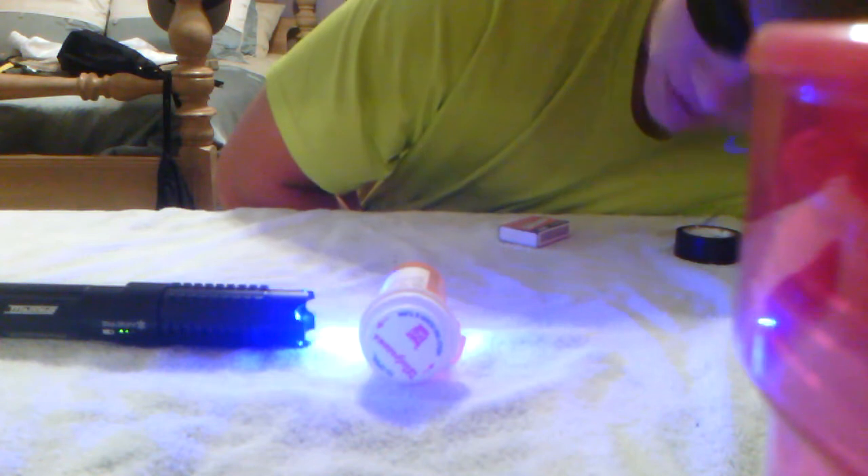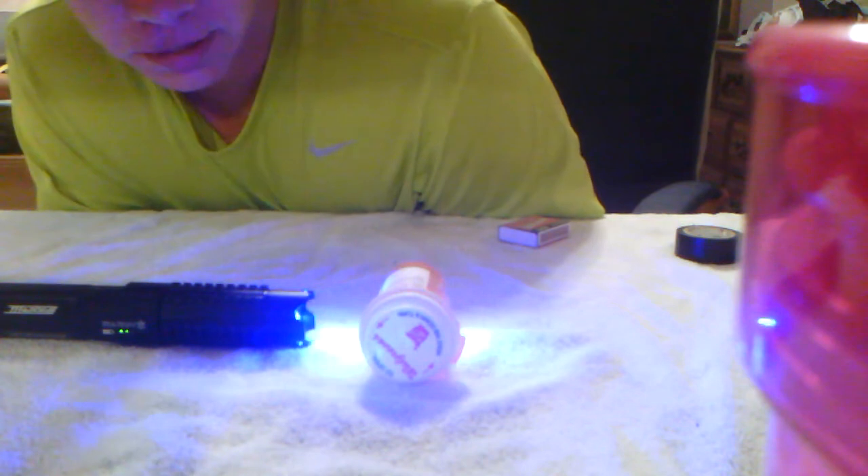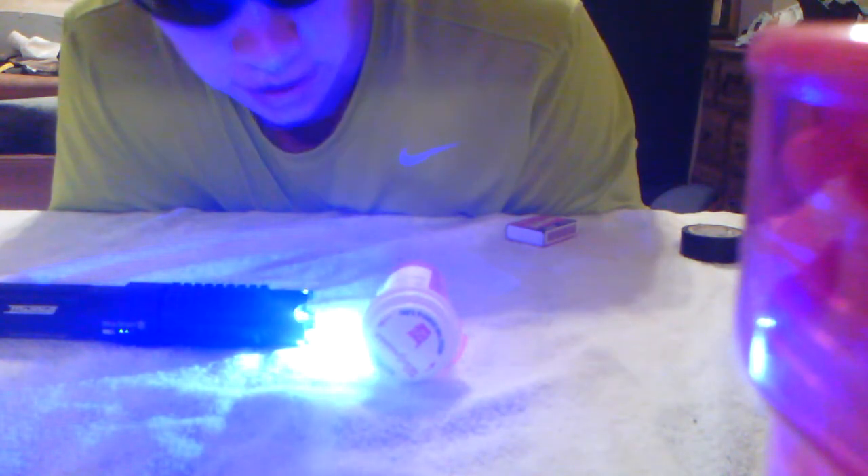I can actually see it coming off the back side. This is a very powerful laser — you definitely don't want to be stupid with this thing. It's not a toy. I mean it's fun to have, but they're trying to outlaw these in the United States and you don't want to contribute to that, because then I couldn't do awesome things like this.